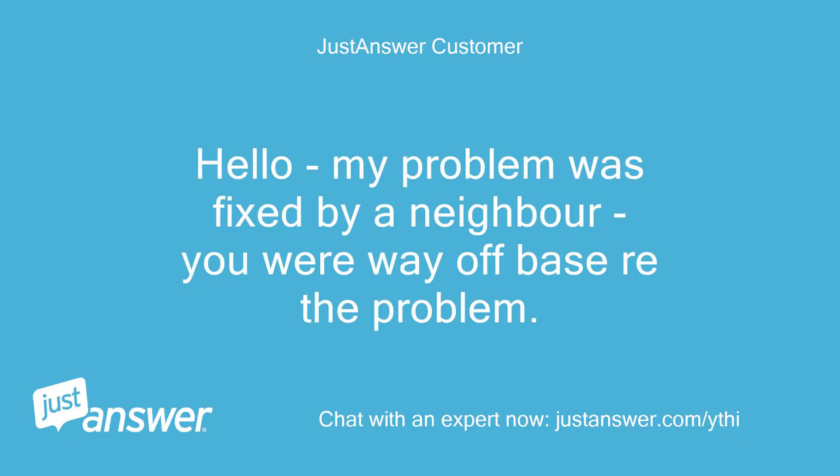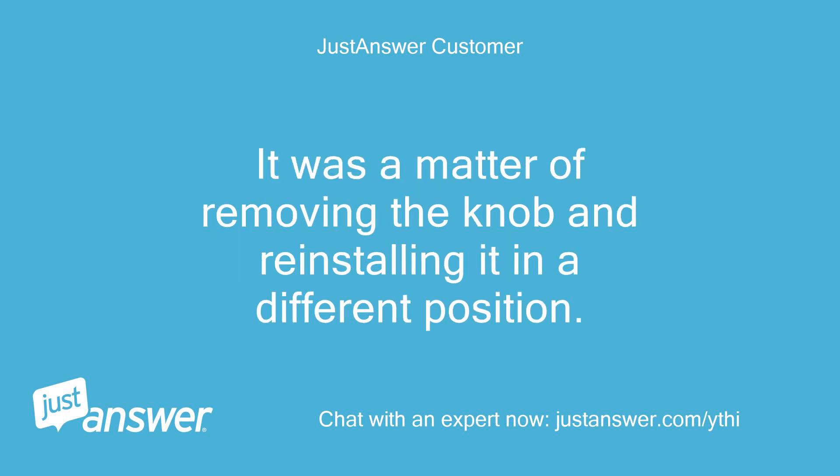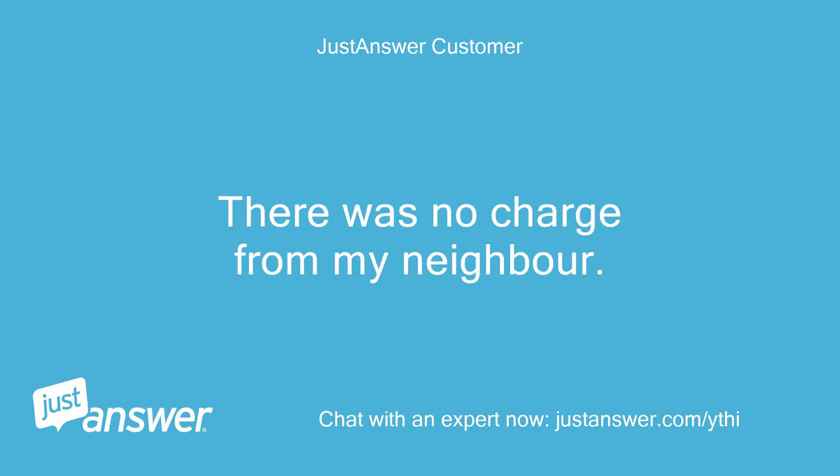Hello, my problem was fixed by a neighbor — you were way off base, read the problem. It was a matter of removing the knob and reinstalling it in a different position. There was no charge from my neighbor.